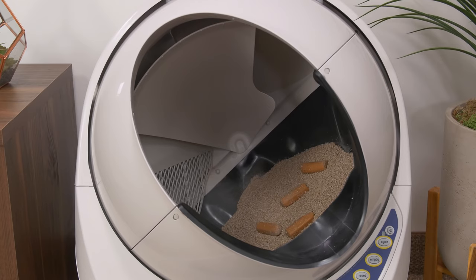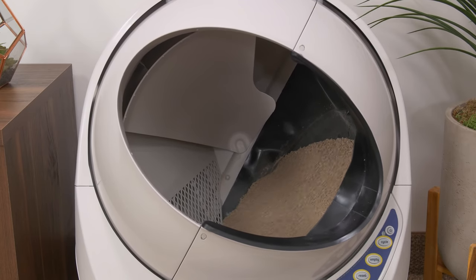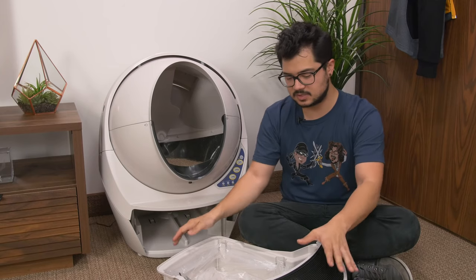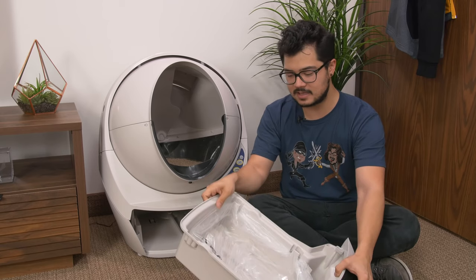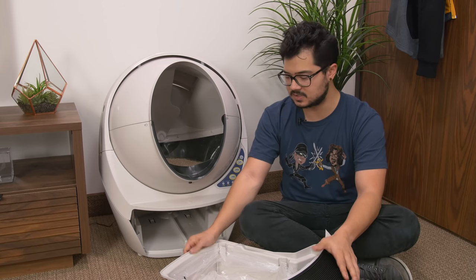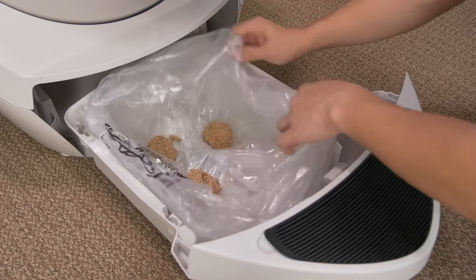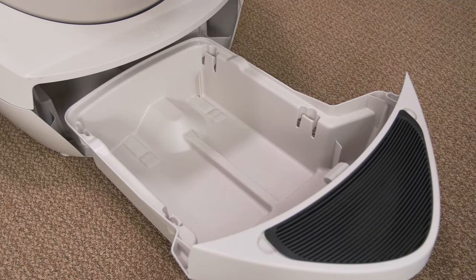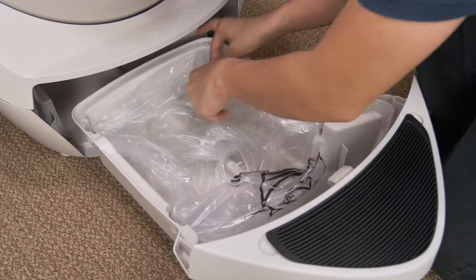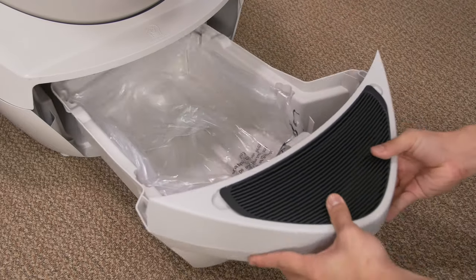If a cat tries to jump into the dome while a cycle is in progress, the cat sensor will pick it up and it'll immediately stop until the cat leaves. Regarding disposal, the manual suggests replacing the bag in the tray once a week for one cat, or twice a week for two cats — not too bad. Removal of the bag is super easy; you just take it out and replace it. It latches onto four plastic tabs. You can buy more bags from Auto Pets, or just use your own 10 to 13-gallon trash bags from the store, which might be cheaper.